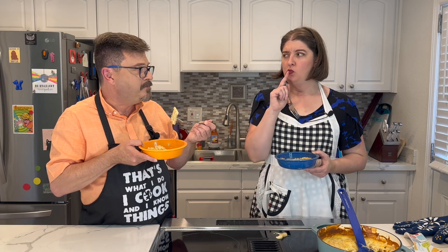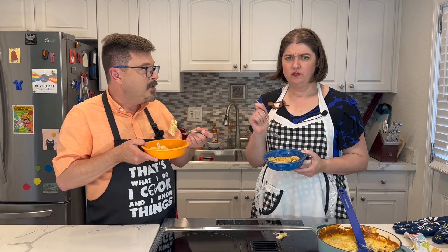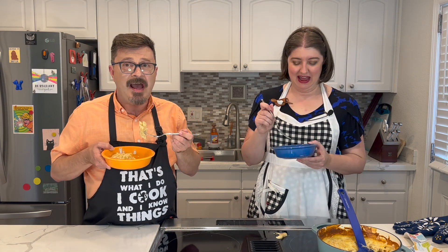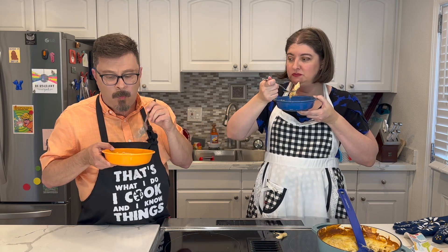That's so good — so creamy and good. All right, there it is — mac and cheese. Delicious. Once again, I'm Andrew. I'm Megan. And this has been Cooking Stage Left. I'm just going to finish this.